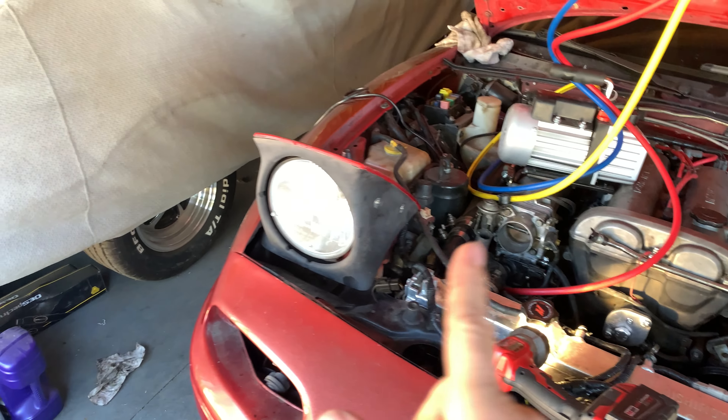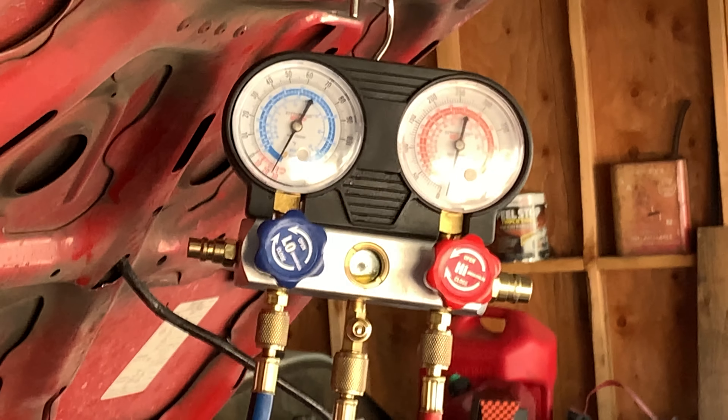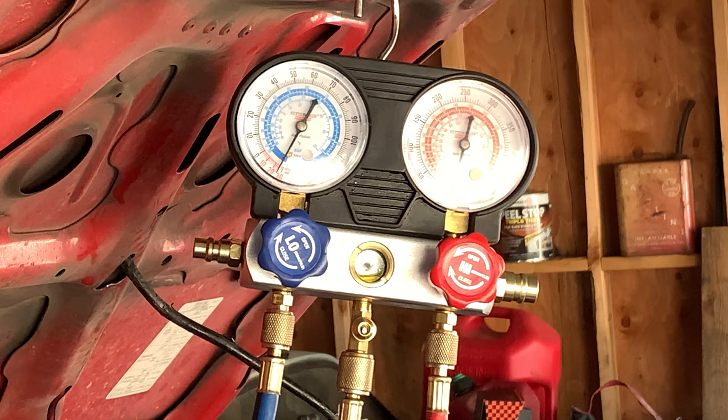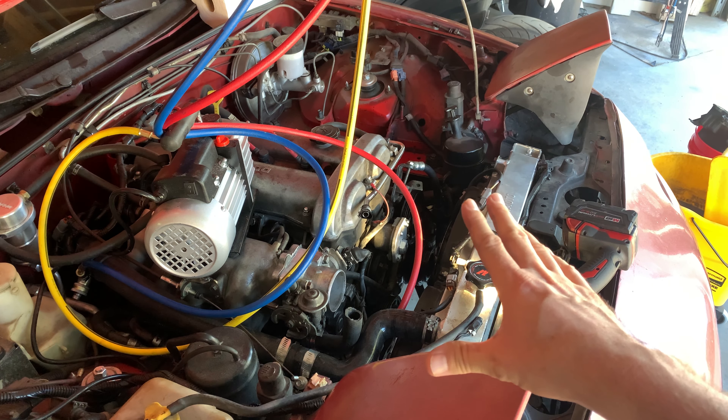Now let's have our moment of truth and open up the service port side of our AC manifold. I have the camera zoomed in on the manifold to see if the gauges move when I open up the service ports. I think we're in good shape. I'm going to open up the high pressure side as well just to be sure. Well, look at that — we're holding vacuum. This is amazing. I'm holding vacuum, which means this project was a success. I can recharge it.